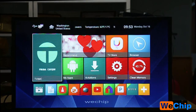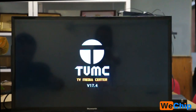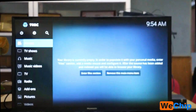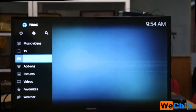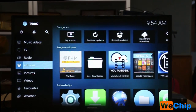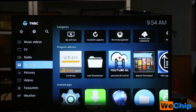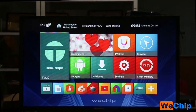Let's get into TVMC. It is Kodi version 17.4 and you can see it is the original Kodi interface — you will need to add your own add-ons and builds. Back to the home screen, there is one interesting thing about this system.